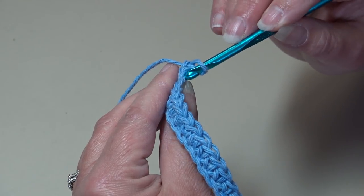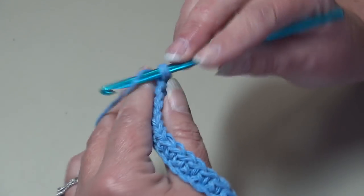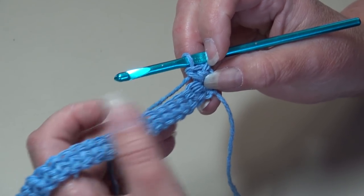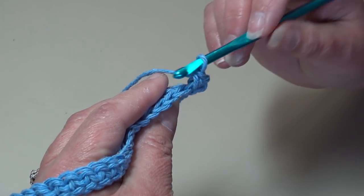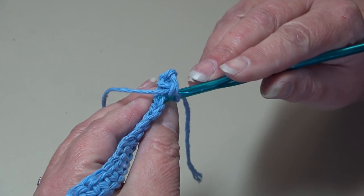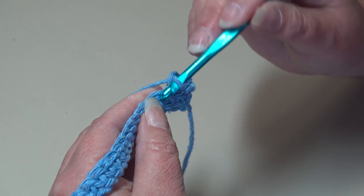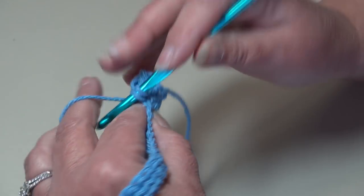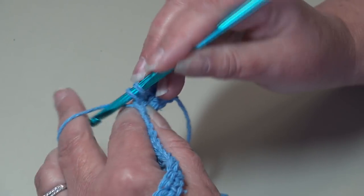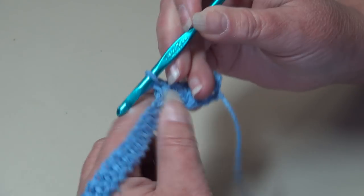Insert under the top two loops and work a single crochet. When you're working on the wrong side of your work, if you have trouble seeing your stitches, just turn your work towards you and you can see the top of each stitch across. Insert into the next stitch under the top two loops, work a single crochet. Continue and work one single crochet in each stitch across to the end of row two.